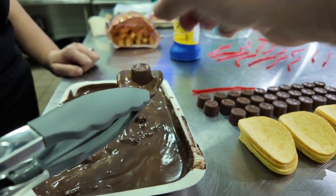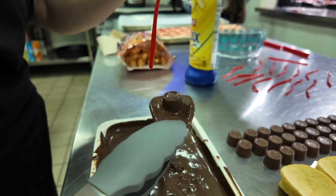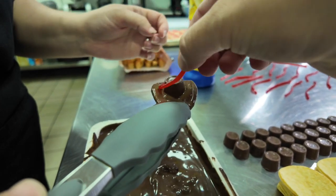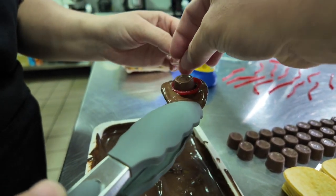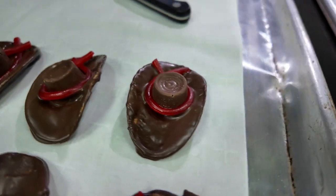Then we took the Rolo and placed it on the chip while the chocolate was still soft, and then just gently rolled the Twizzler around the chocolate cap — and you got it, it's just as simple as that. Later we actually found it was a little easier to pinch the Twizzler together first and then put it around as the band.